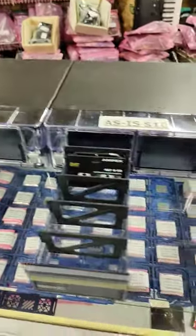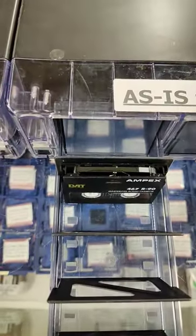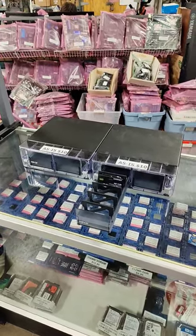Did someone have 200 DAT tapes and needed storage for them without the cases? Let me know if you recognize this thing — I cannot figure it out.